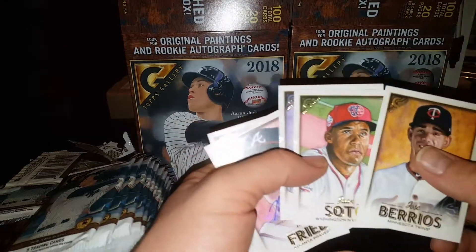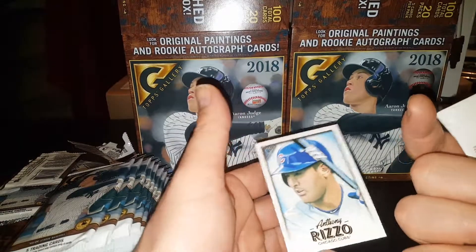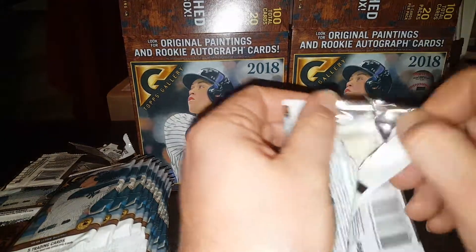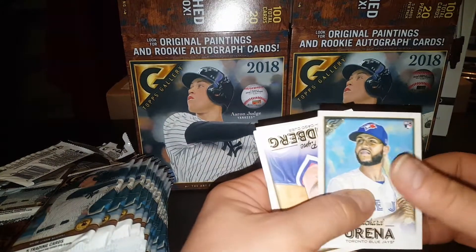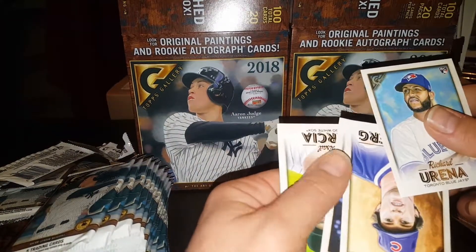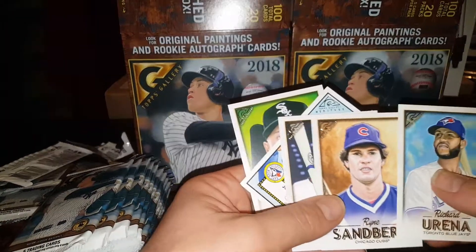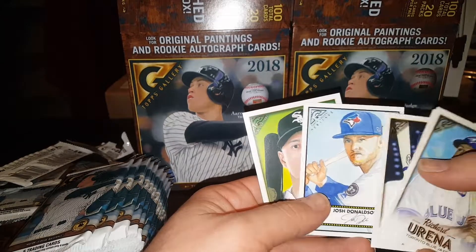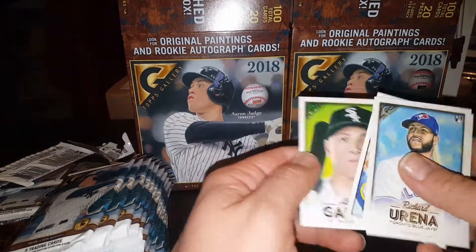Oh, there's a nice Juan Soto rookie. Trevor Story — we'll check him out, see if he's worth anything. Anthony Rizzo. I deal a lot in vintage so I'm not always super up to date with who's hot as far as young guys go. Ryan Sandberg, Chipper, Josh Donaldson. Those are an insert — I think they're a heritage insert. And Garcia.